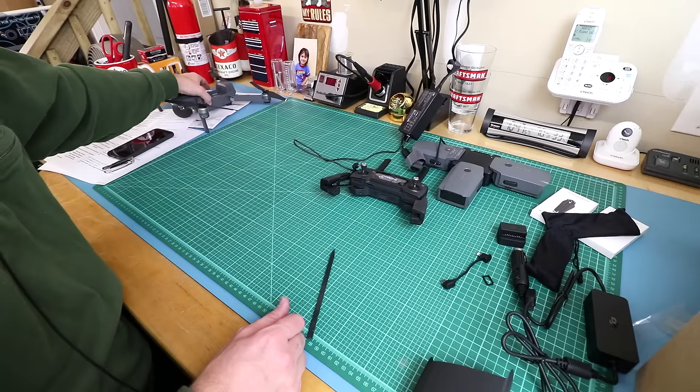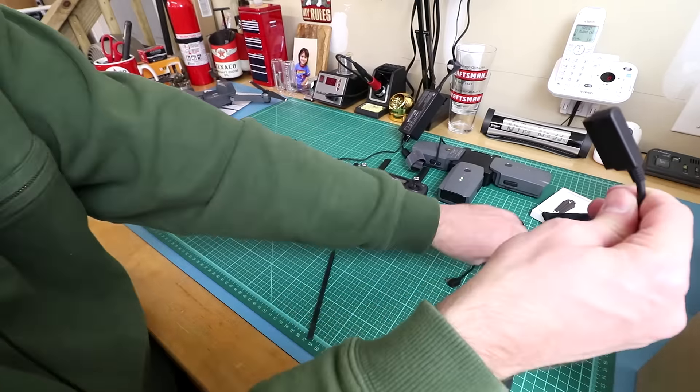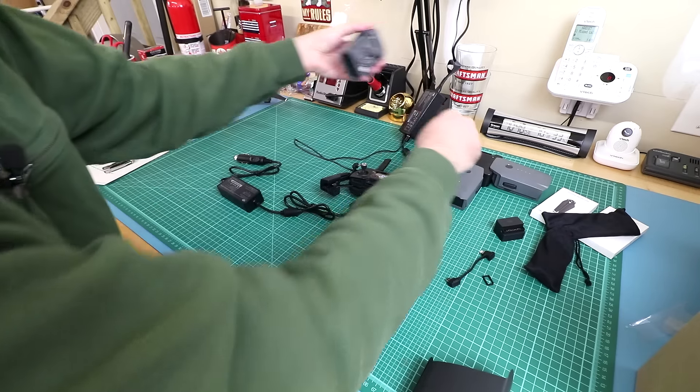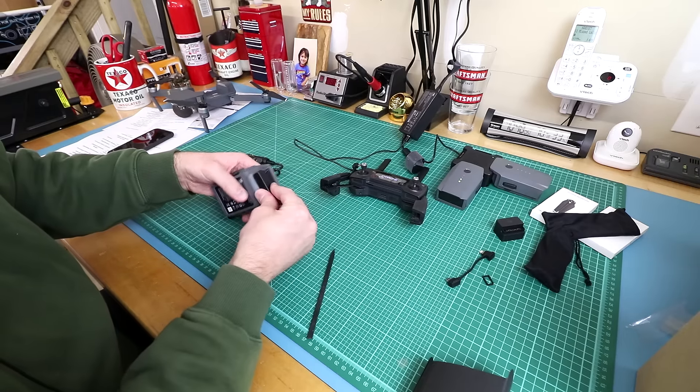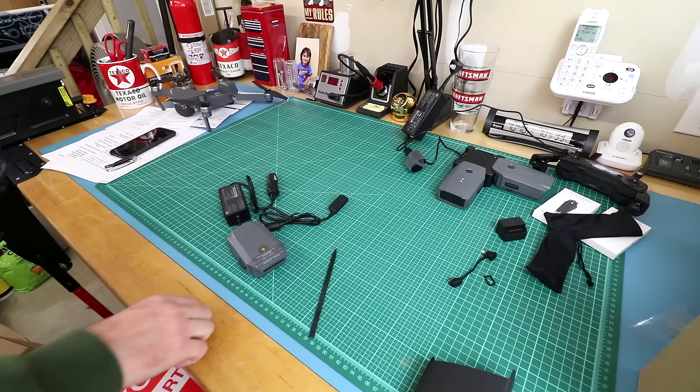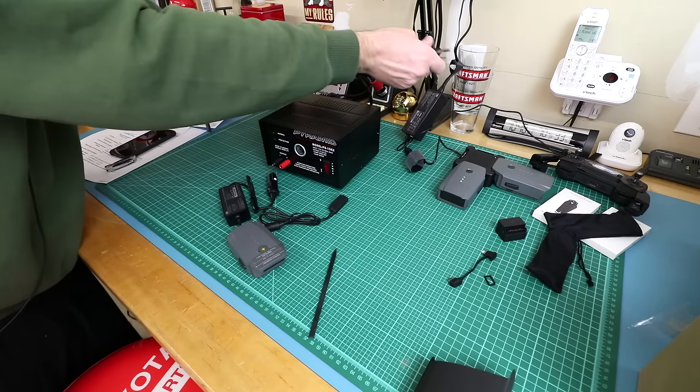Let's try the car charger as well — might as well save time and get that working too.